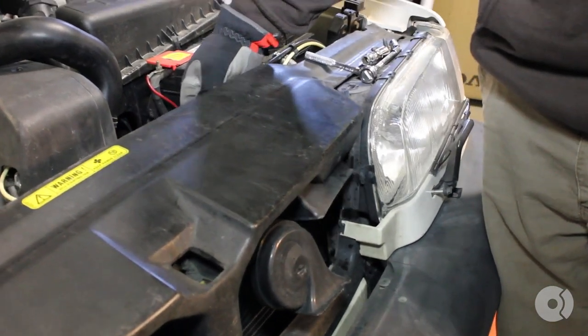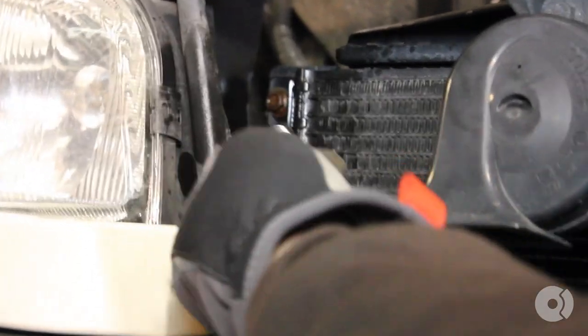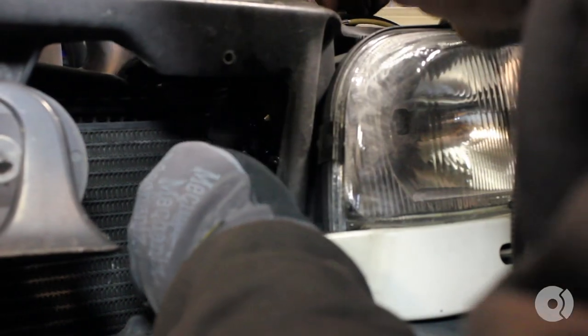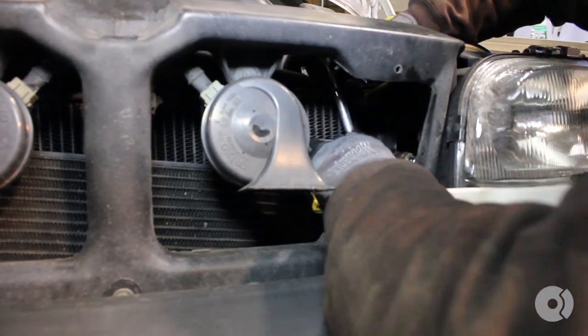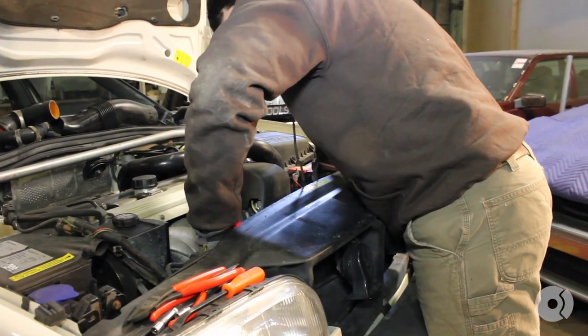Remove the rest of the snorkel if you haven't already. Now that the radiator sandwich is unbolted from the car, that allows you to tilt everything forward and gain more access to the bolts. Remove the other two that are on the driver's side. Once the top bolt is removed, you can lower the AC condenser down and gain access to that last fourth bolt. Once all the bolts are removed, you can lift the radiator out.